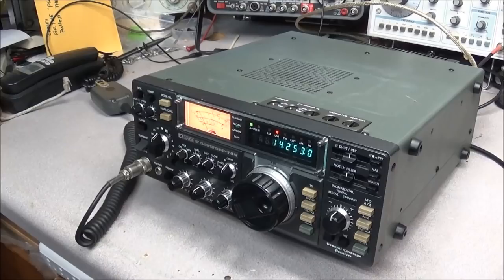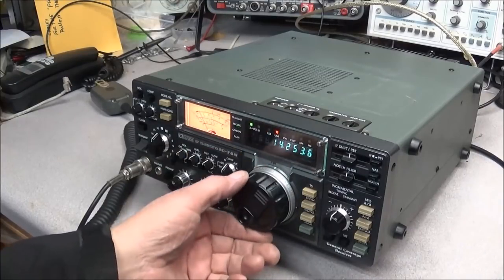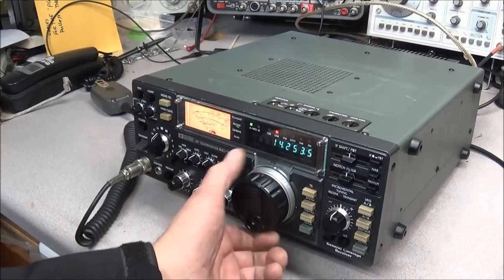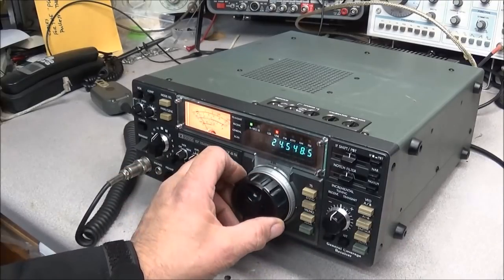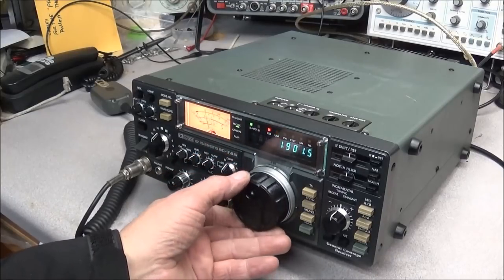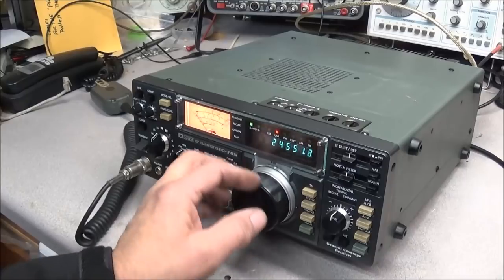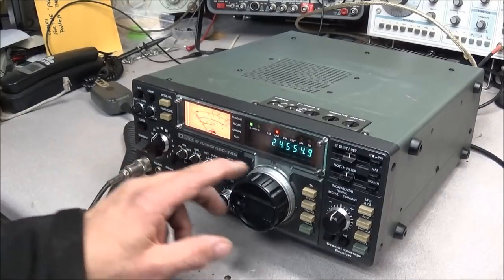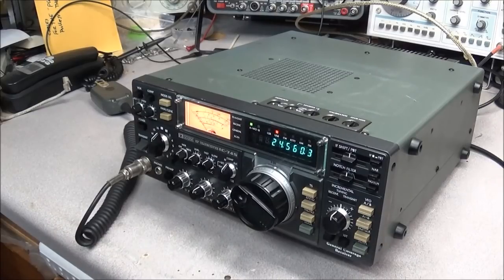We'll also put in a new RAM board and remove the old ICOM RAM board to get this thing up and running. The VFO is to the point where it won't even move — something has definitely gone wrong. I know the trimmers are bad, and you can see 24 and 28 MHz are completely out; the bands won't even come in. We'll look at that and see what we can do.